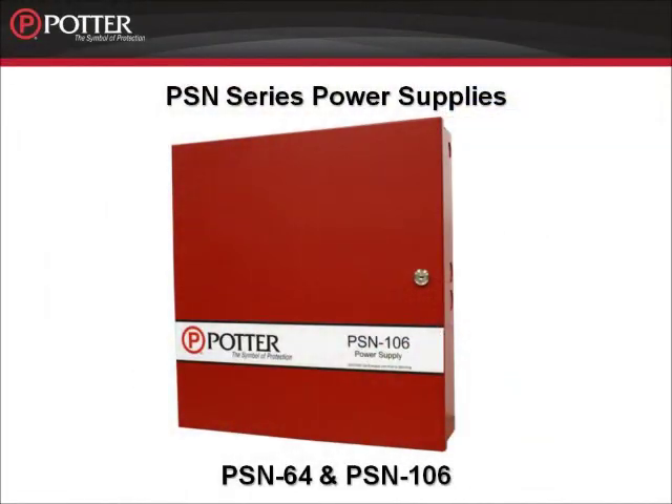It also has more power and more circuits than other notification power supplies on the market today. I'm going to introduce you to these features, as well as a few others, in this short video.